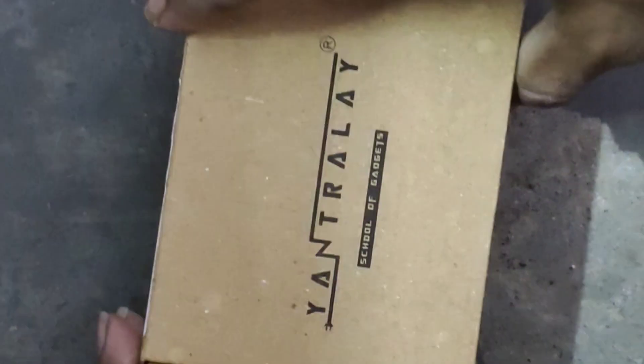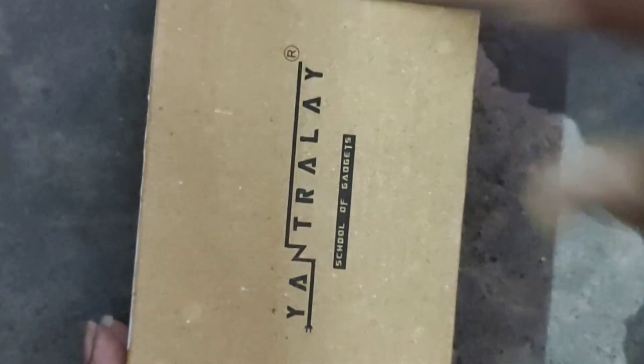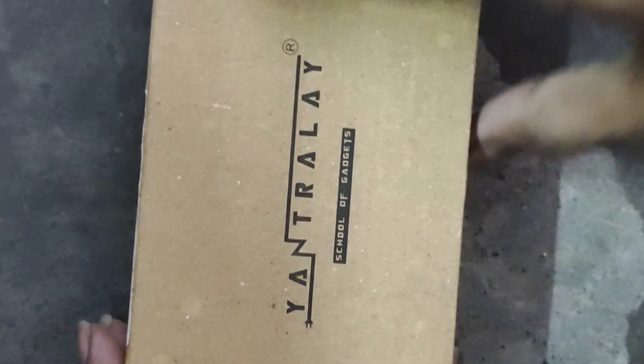There is an unboxing video. We don't have a video in the GoPro angle. It's like a luxury, and we have extra accessories. Now we are going to open it and get some unboxing.